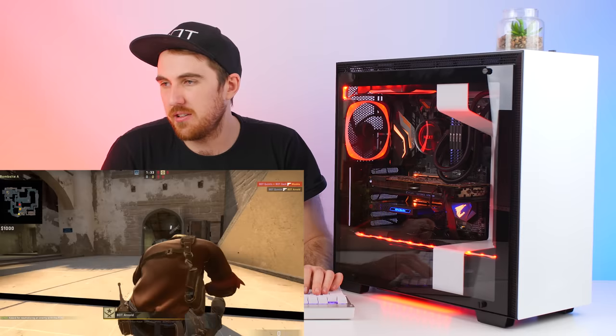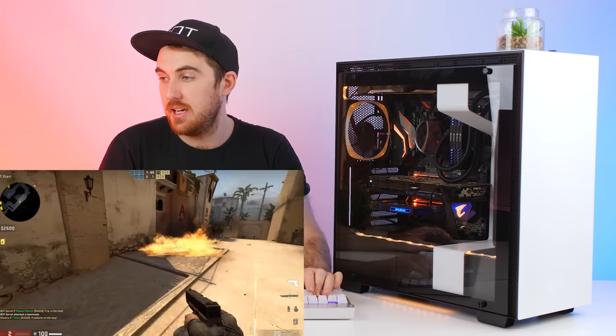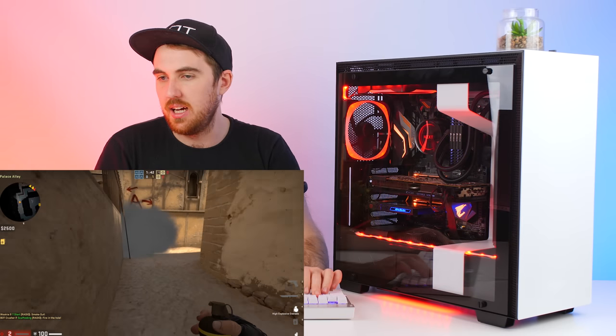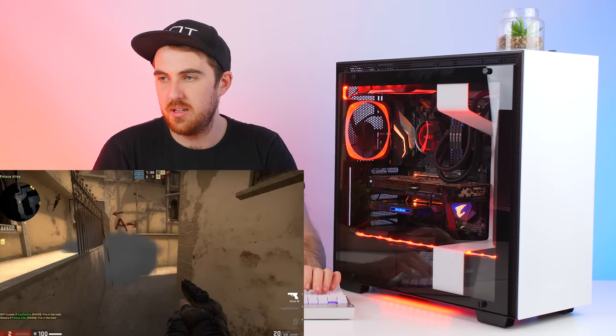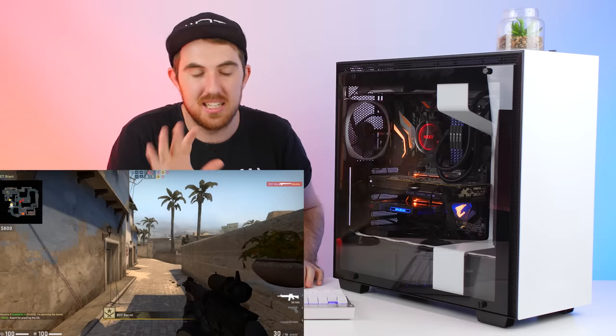Let's buy an incendiary grenade and try out the Molotov - running through it, you can see it's burning. Next let's try the smoke grenade - that makes everything white as well. And finally let's end it with a regular grenade. That's pretty much the ambient lighting in-game and how it looks.